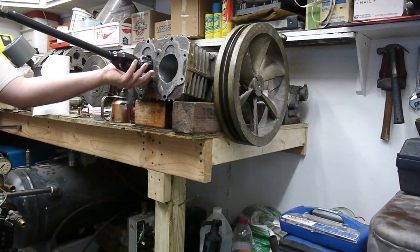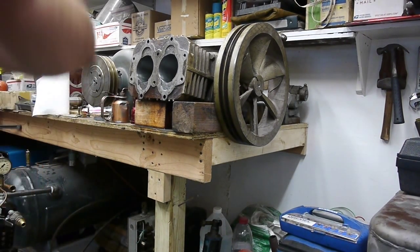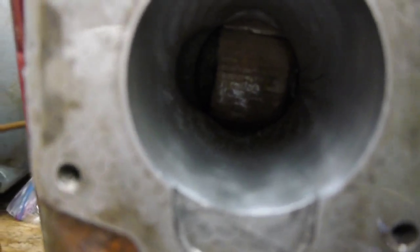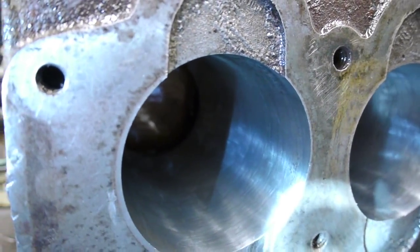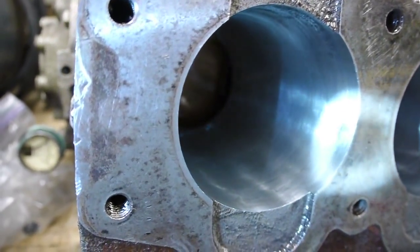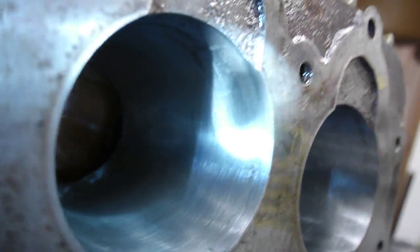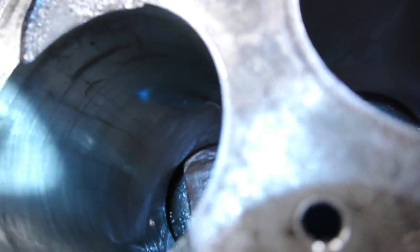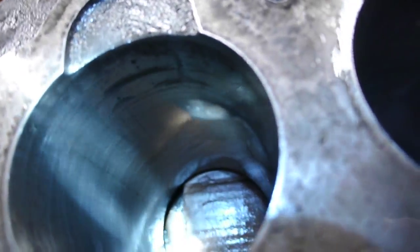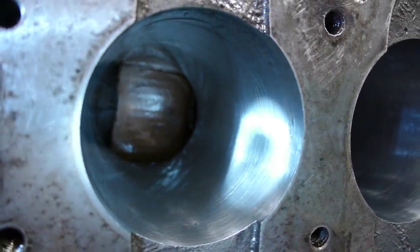Let me pull it out so you can see how much we've done so far — not so much yet. With a flashlight in there, you can actually start to see that we've begun to break the glaze throughout. It would be faster if I had different grit stones, but I only have a 280 grit finishing stone. You can see there's still quite a bit of rust and irregularities in the top part of the cylinder, where I believe this compressor was sitting full of water for a while.